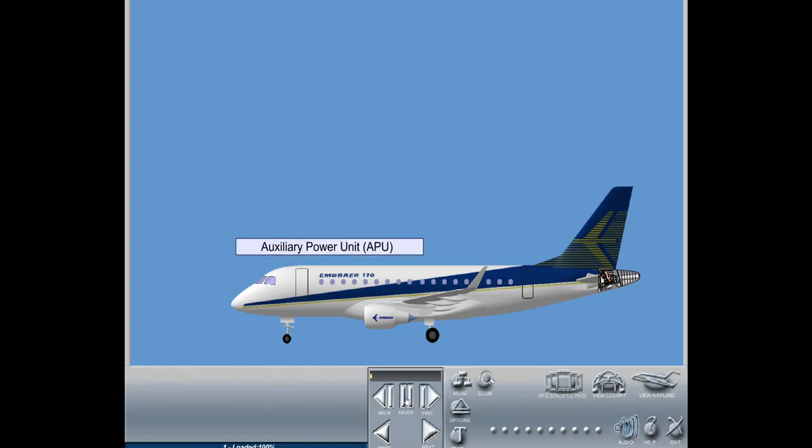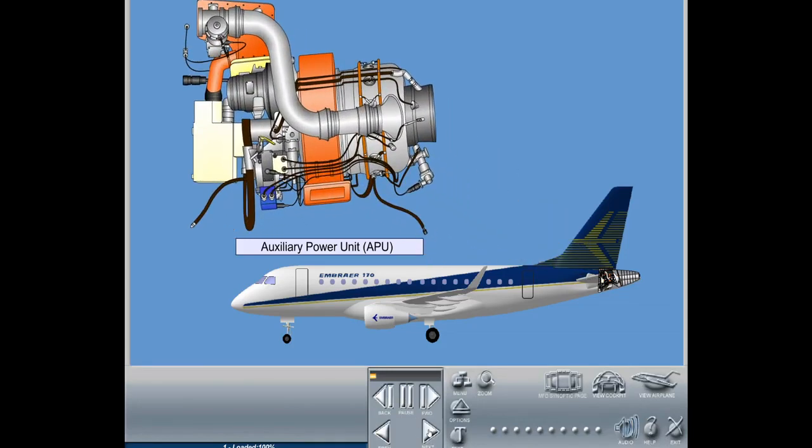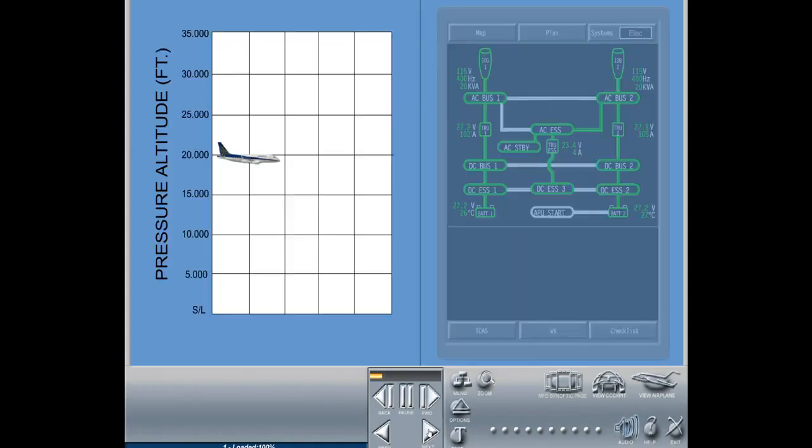The Auxiliary Power Unit, APU, is a gas turbine engine designed to deliver electrical power and bleed air to the aircraft systems, on ground or in the air. Its starting envelope is limited to 30,000 feet.